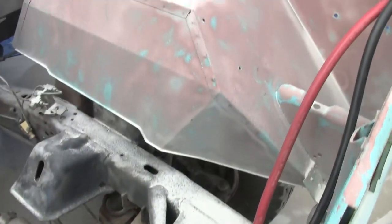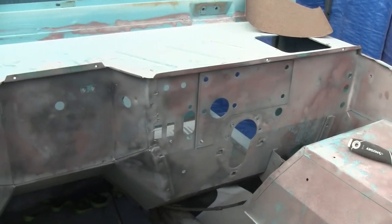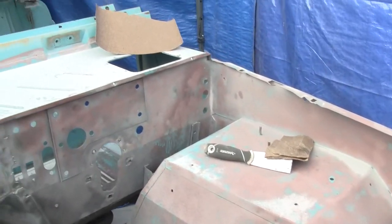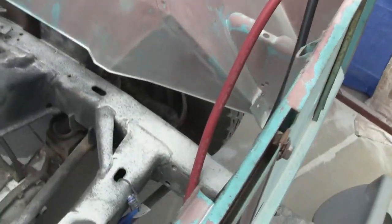Got pretty much everything sandblasted down. I'm not going down to bare metal — I'm going to Ospho everything, then rinse it, wash it, and then start with my primers. So that's the plan.